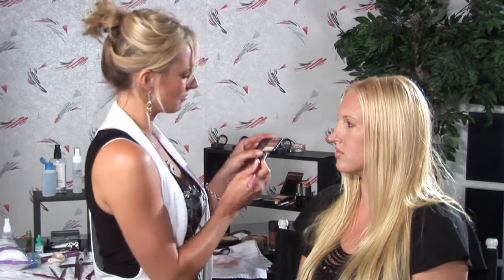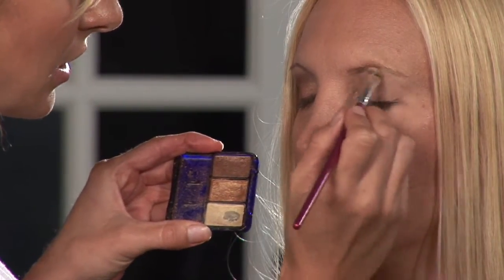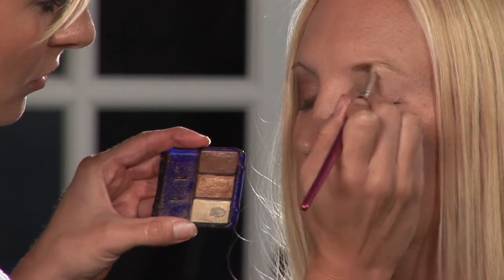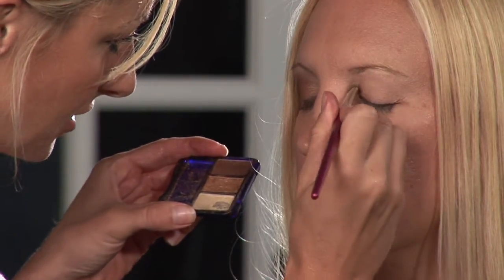So what we're going to do first is highlight her brow bone with a nice ivory color that I have. It's very nice, looks very pretty for glowing. It will really bring out her eyes and enhance them. And we're even going to bring that to the inside.